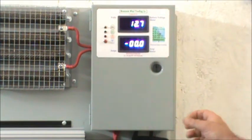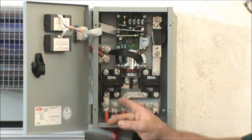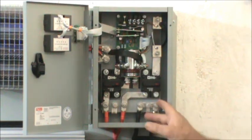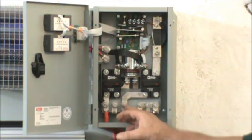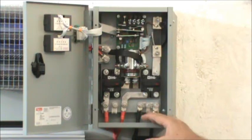Now let me show you the inside. You have separate breakers for your solar array and for your wind turbines. You can hook up your solar panels to this lug or to the wind turbine lug, and that will put your total amperage on the meter.